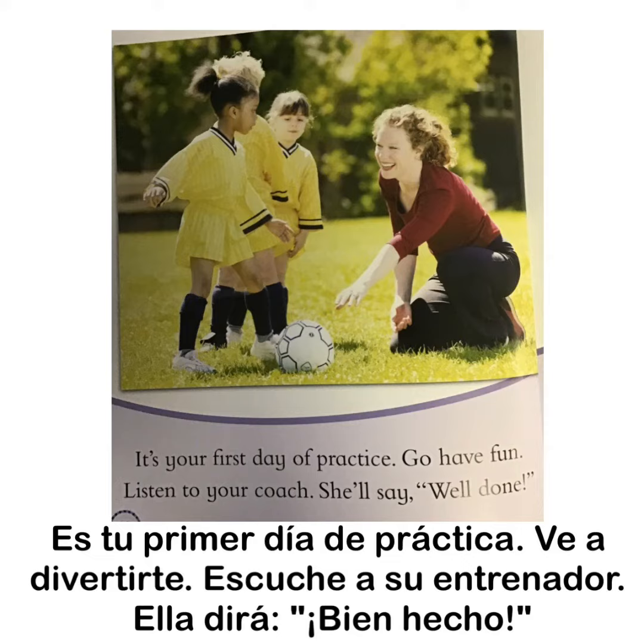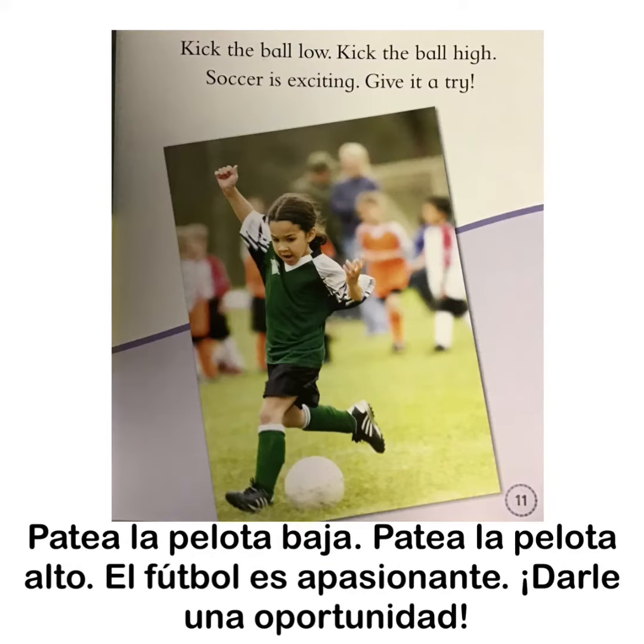It's your first day of practice. Go have fun. Listen to your coach. She'll say, well done. Kick the ball low. Kick the ball high. Soccer is exciting. Give it a try.